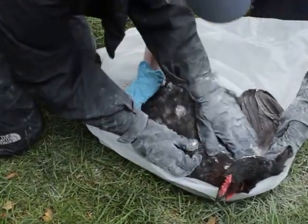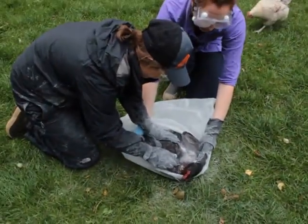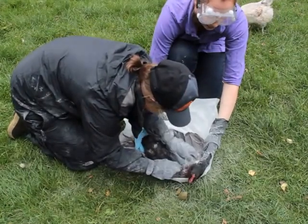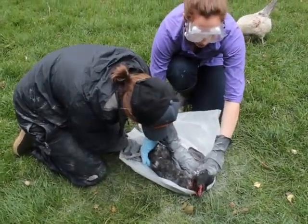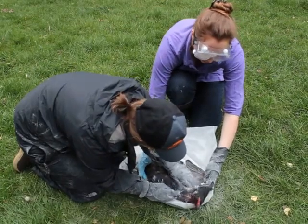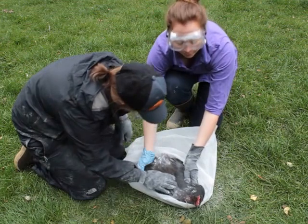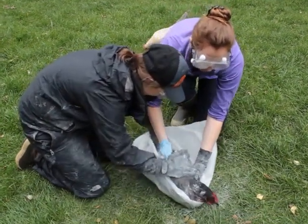The reason we're focusing on underneath the wings is because that's one of the warmer spots on chickens, so that's where lice and mites and all those parasites like to hang out the most. They also really like to hang out in the vent area, so we'll get that next.